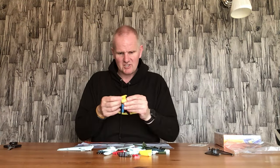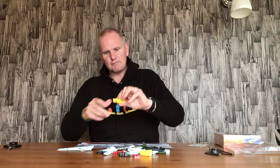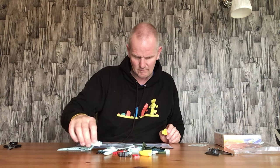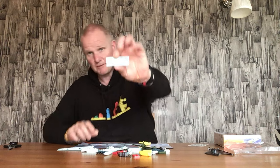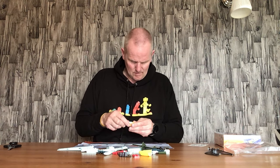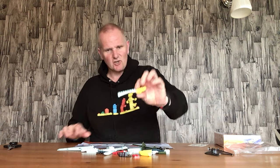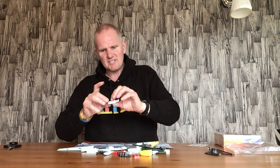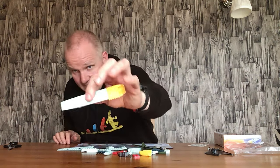We start off with this piece here and this piece here - everything's pre-moulded so you haven't got to make too much. These two pieces go together like so - that's for the engine. Then you have an eight-by-two with some moulded bits on the side, and that attaches on there like so.